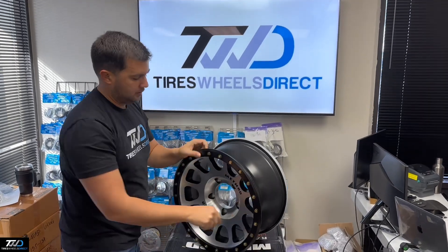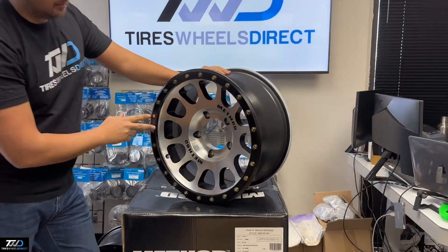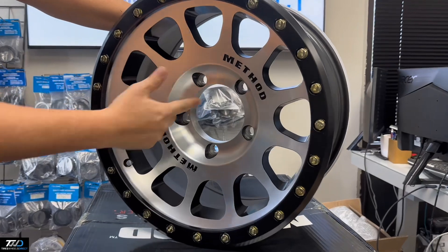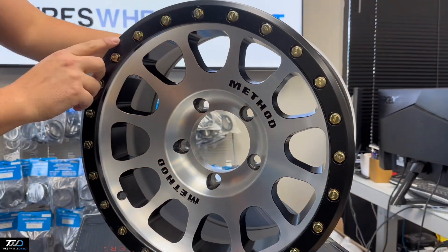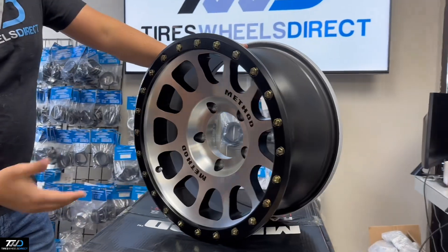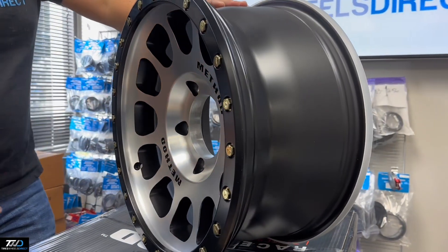So this is the wheel — machine in black lip, machine face. It comes with the Method center cap, which is pushed through on the inside. It has brass bolts on the outer edge.